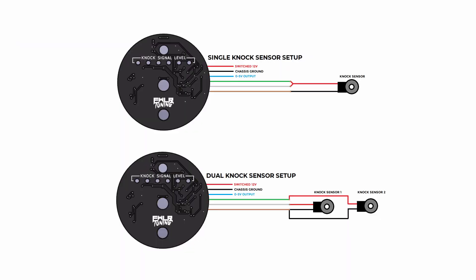Wiring up the gauge is super easy. All you have to do is give it 12 volts and ground, then it has two knock sensor inputs in case you want to run two knock sensors on a V-style engine. You can also just run one knock sensor like I am doing today, and then it has a zero to five volt analog output for you to data log and see where the knock is occurring.